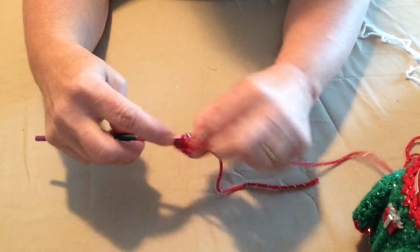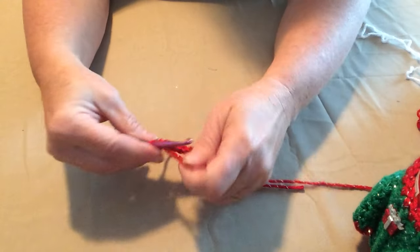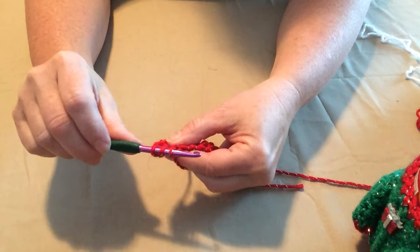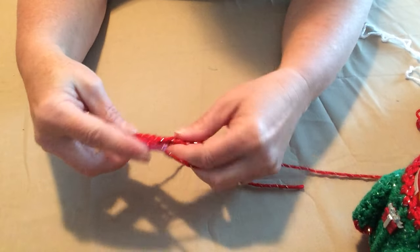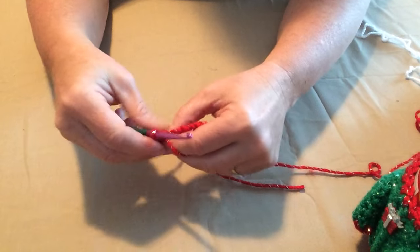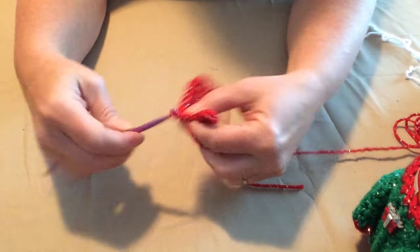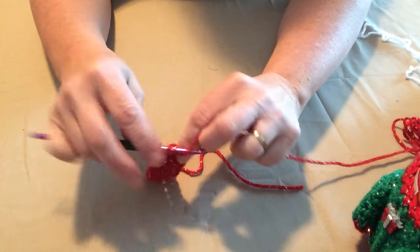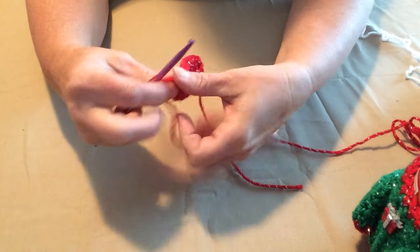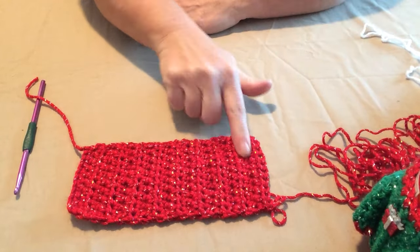We're going to half double crochet in each stitch across. If you don't know what a half double crochet is: you loop over once, go through your stitch and pull a loop up where you have three loops on your hook, yarn over and go through all three of those loops. If your double crochet is too tall and your single crochet is too short, the half double crochet is the perfect fit — it's one of my favorite stitches. We've got ten half double crochets, then chain one and turn. Here we have eighteen rows of half double crochet. Isn't that pretty?